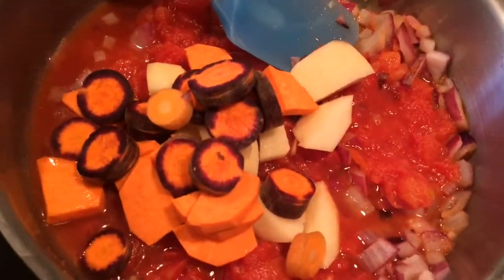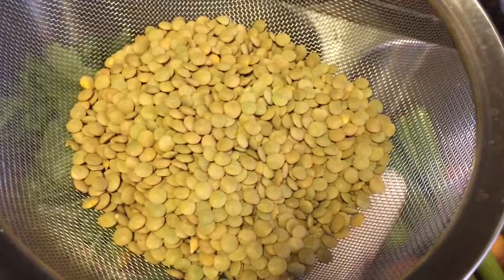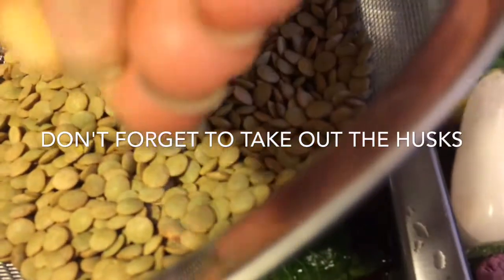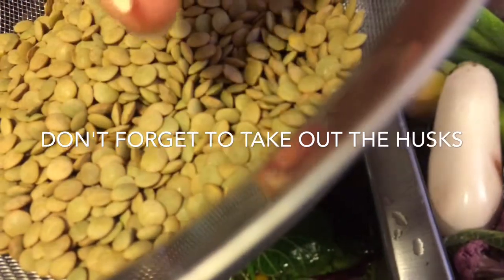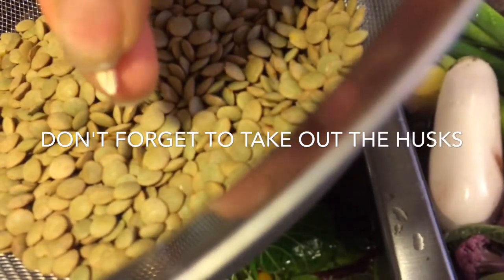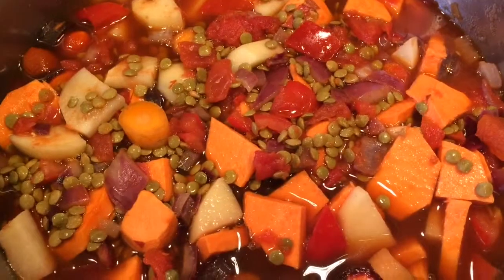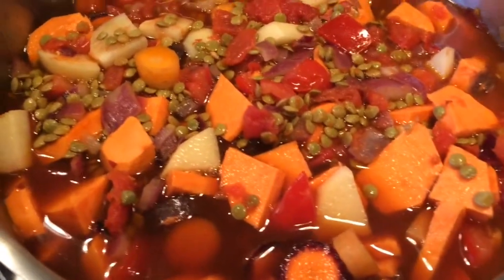Adding with the garlic and the ginger. I measured out one cup of lentils and I'm just going to rinse these. Just make sure you pull out anything that's not very edible. Look at all that color. I filled the pan with the vegetable stock and now I'm just going to let this simmer.